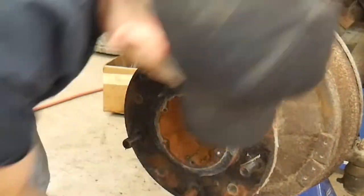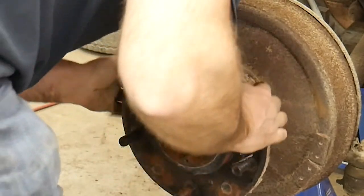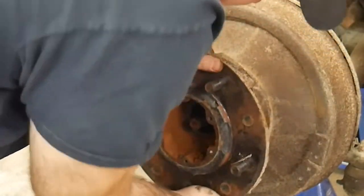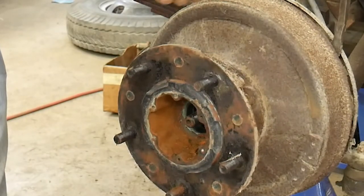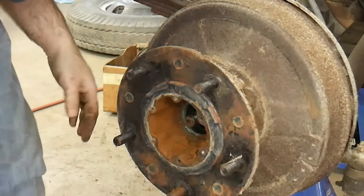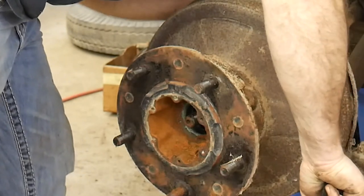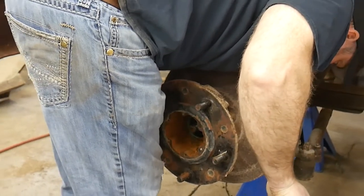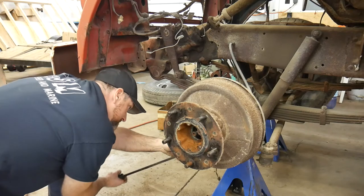This thing probably weighs as much as a small car. We're just hung up on the brakes — there's probably a way to release these brakes. That probably releases the brakes. You guys aren't being any help today — let's just shout it out. I have no idea.